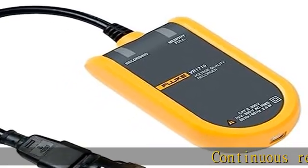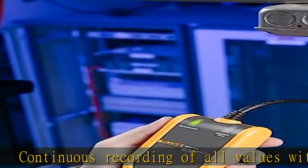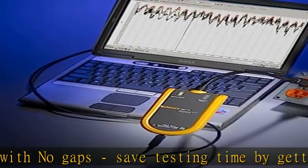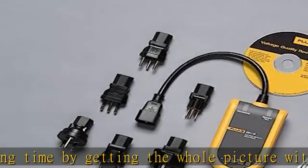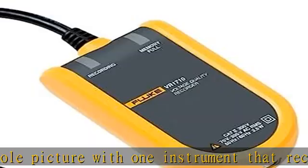Continuous recording of all values with no gaps — save testing time by getting the whole picture with one instrument that records both events and voltage. Clear graphical summary of data and quick overview of key power quality parameters. The VR1710 includes the plug-in Fluke VR1710 and USB cable for fast and easy recording of voltage trends.